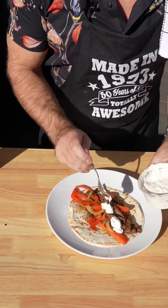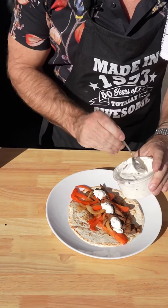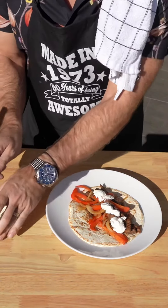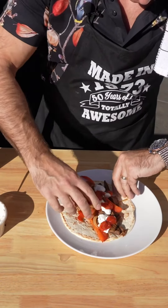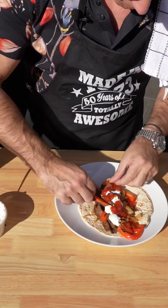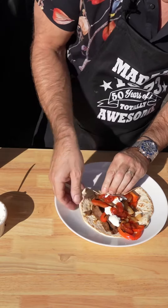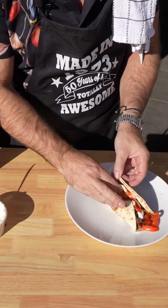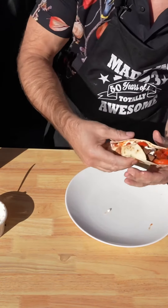Sour cream. You can add seasoning, do what you want to do. I'd already cooked that steak with seasoning on it, so it really doesn't need any more. Salsa. My daughter showed me how to do this — turn it around that way. What we've got to do is fold that bottom up so the filling doesn't fall out. Flick that over there, flick that over there. It's going to be messy.